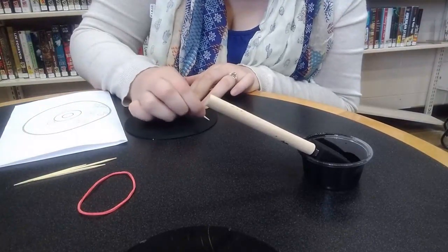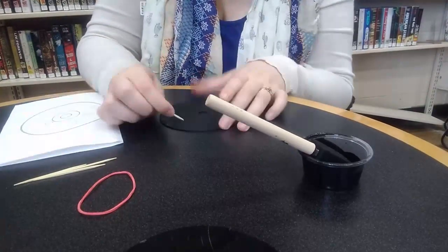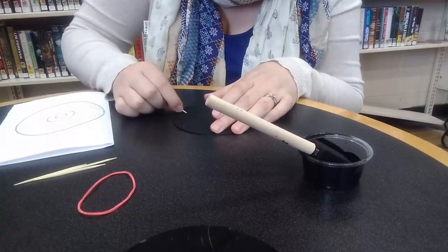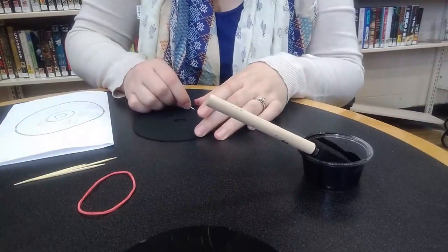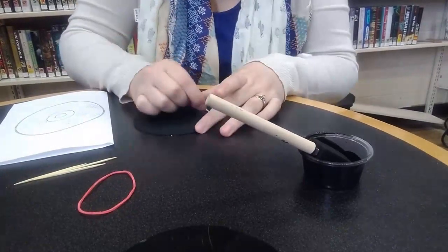Now I did run into some issues. I was pressing rather hard at some points and a few of the tips on my toothpicks broke. If you're having that problem and go through all the toothpicks in your kit, a pencil is another good idea. It doesn't break as easily as a toothpick and can help you chip away at that paint on the CD.